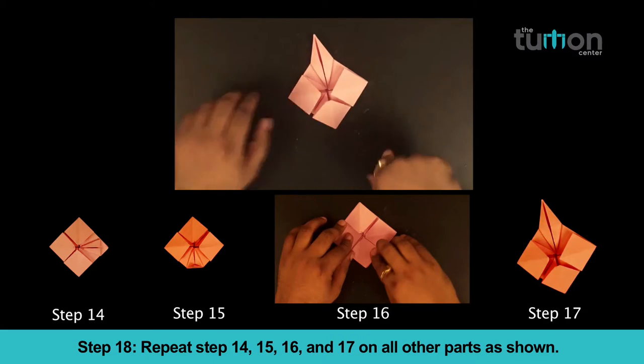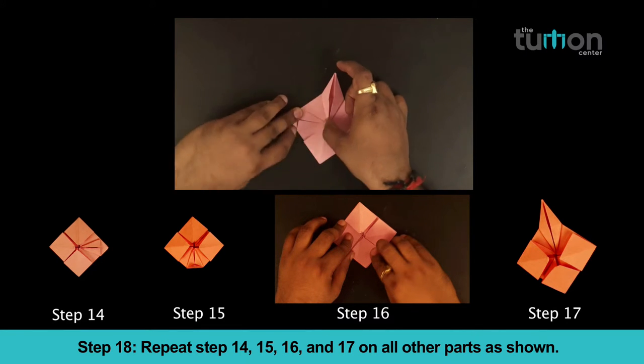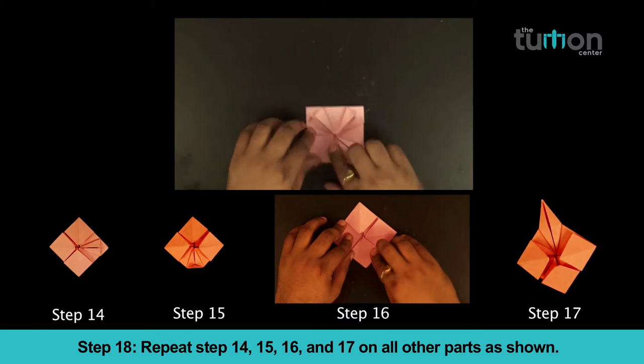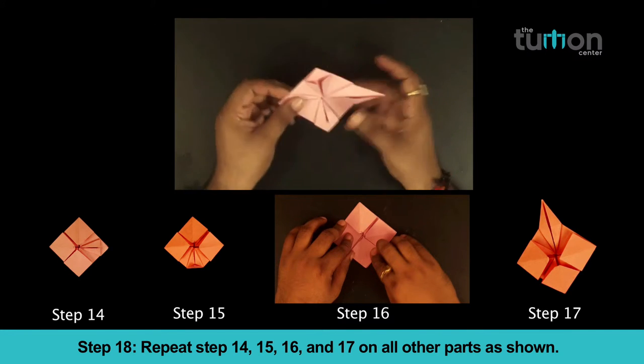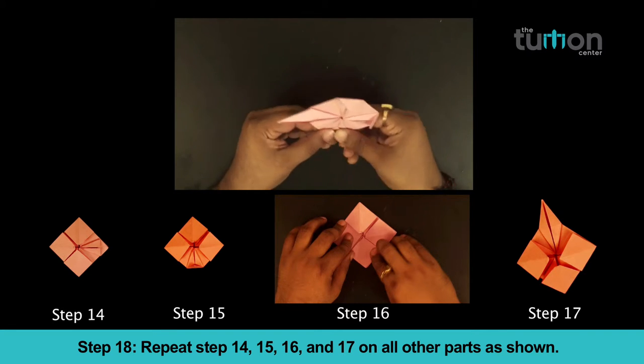Step 18: Repeat steps 14, 15, 16 and 17 on all other parts as shown.